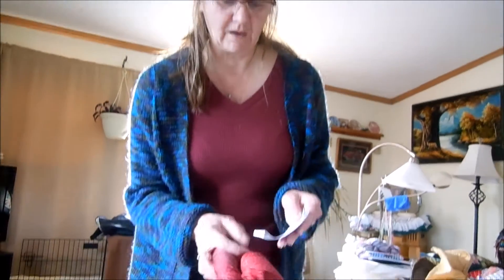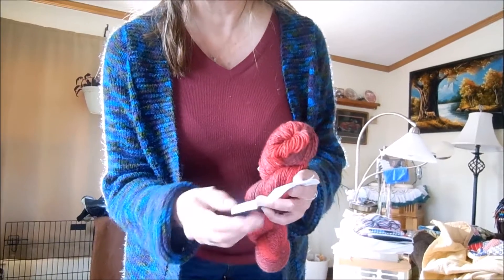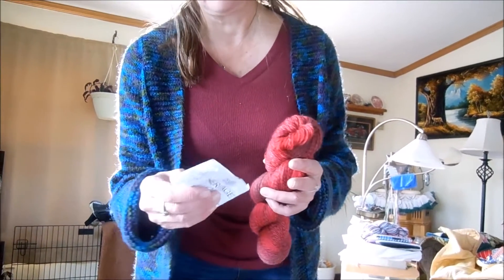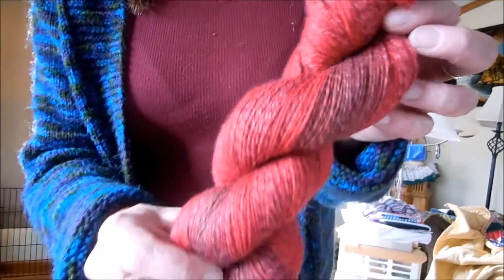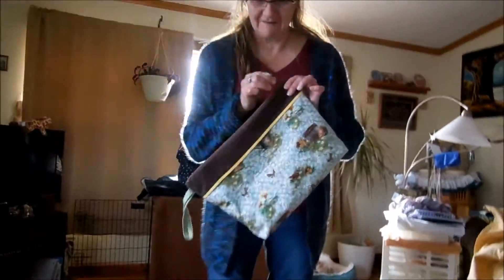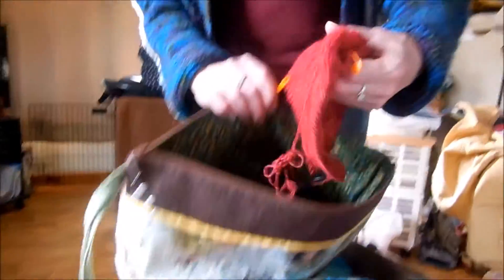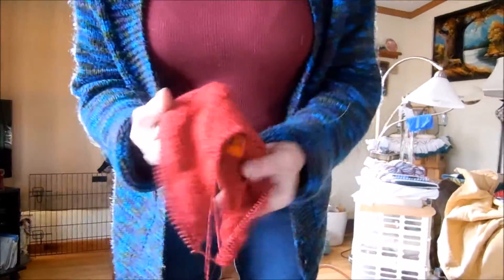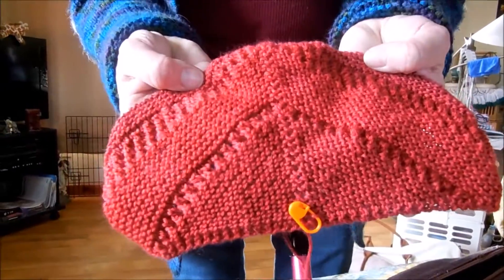I've also got some Cascade Heritage Wave, which is 75% merino and 25% nylon, in the lava color. I bought two skeins of this — it's pretty! I love this color. I have started the Reina shawl, which is in my project bag. This is how it works up — very nice.